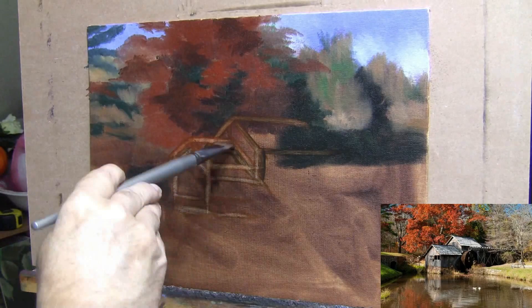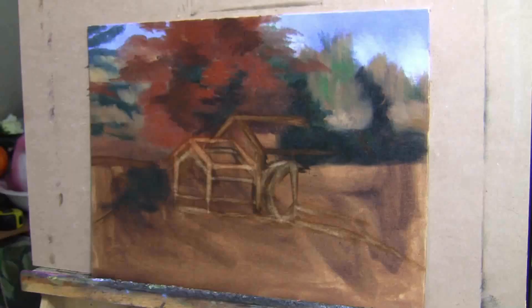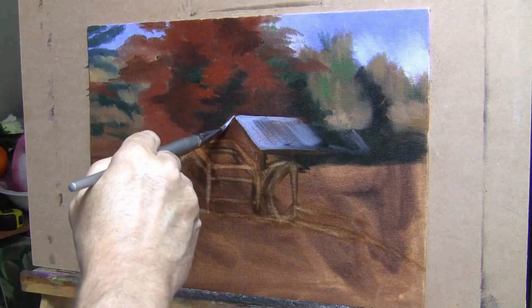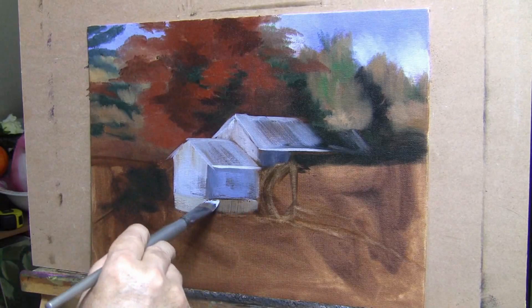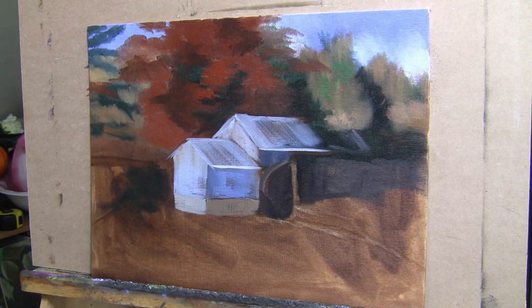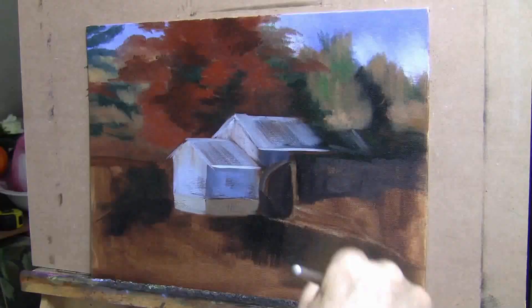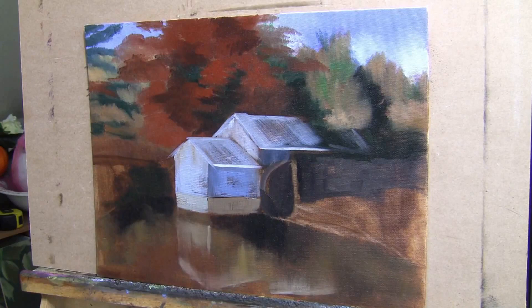Step two is going to be your drawing. Here you can see I did not draw my picture on the canvas first — I'm actually using the paintbrush itself as my drawing utensil. Now, is that how I do it all the time? No. A lot of times I already have a sketch on the canvas. In this particular instance, I felt I could accomplish everything I wanted with the paintbrush prior to the painting, and I knew I was going for a looser feel.